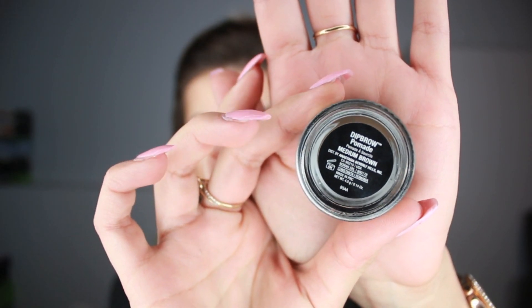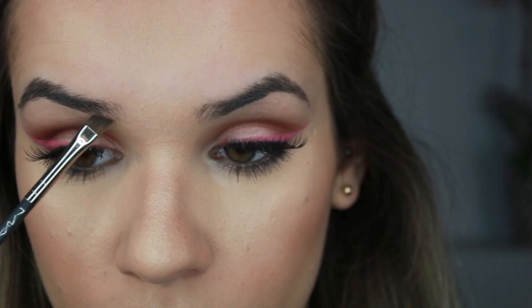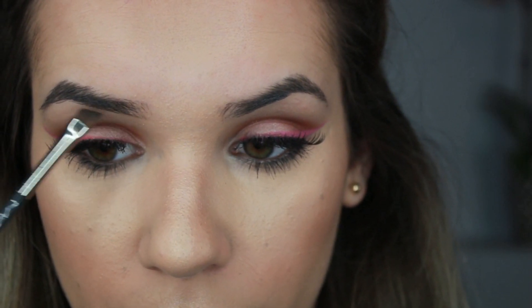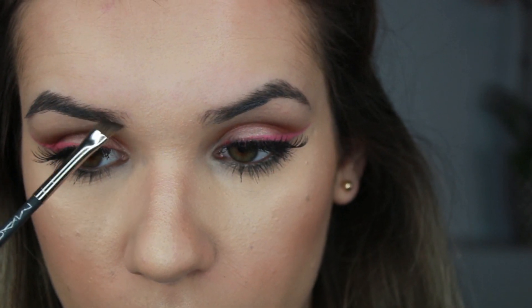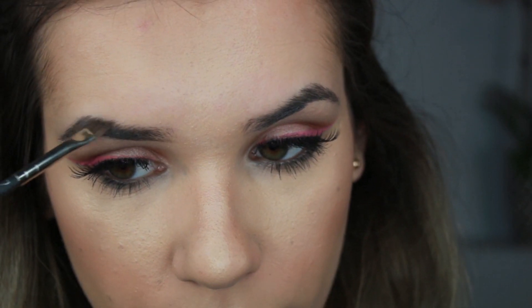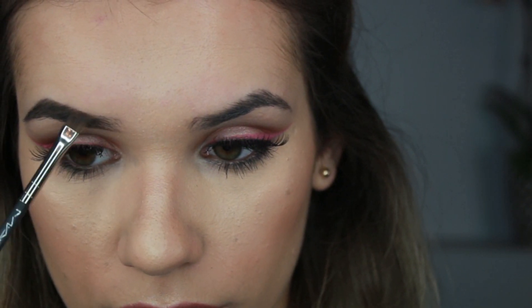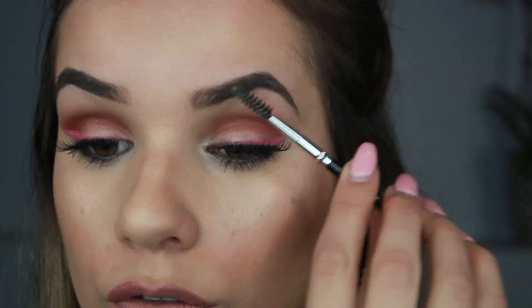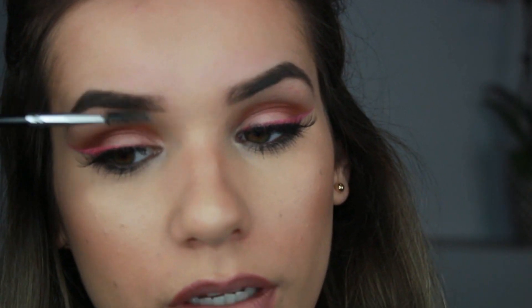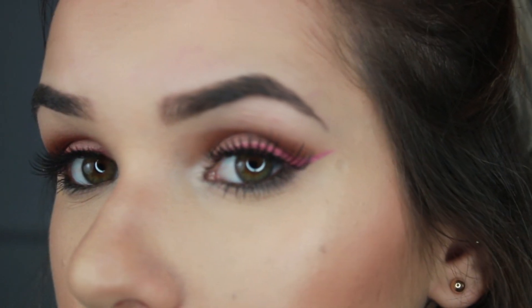Now we're going to try the brow dip. I'm using Anastasia Beverly Hills Dip Brow in Medium Brown with a 266 brush. This product is very creamy and gives you a heavier look. If I don't want too intense a brow, I'd go in with a pencil just at the front. I fill in my brow as usual, then use whatever's left on my brush very gently at the front, following the direction the hairs are growing. You don't need a lot of product — it can get really intense really fast.